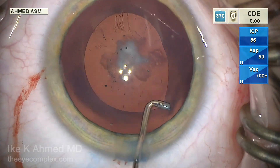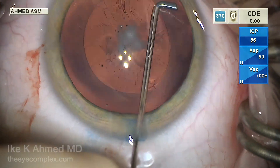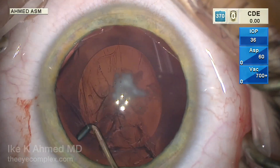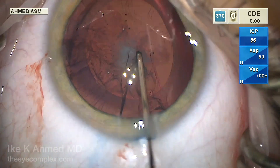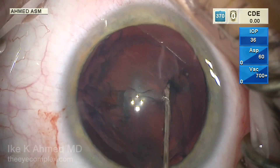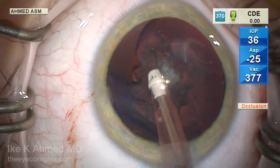This is a posterior polar cataract. We want to avoid any kind of hydrodissection. Instead, this is more manual cortical disruption, displacing the cannula underneath the anterior capsule to disrupt the anterior cortex to facilitate removal — but there's no injection here, as we don't want to risk blowing up that posterior capsule. We will do hydrodelineation, though, which helps to separate the endo-epinucleus in a multilaminar fashion, facilitating segmental lens removal.